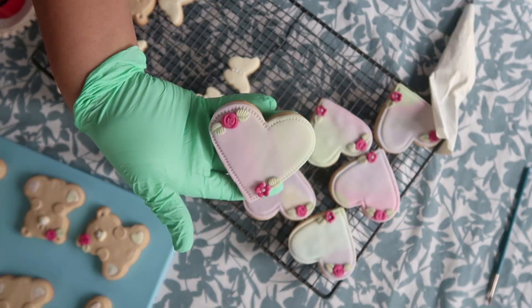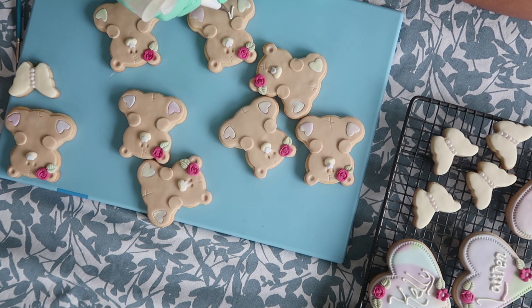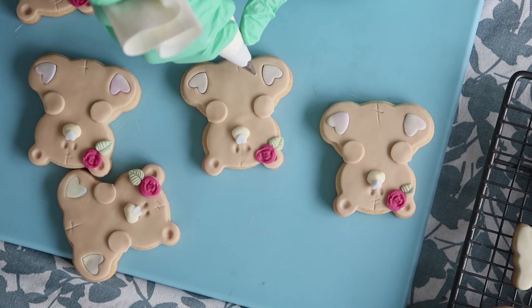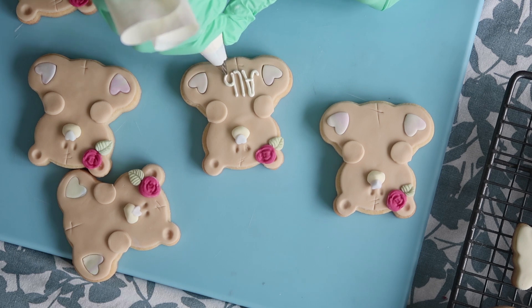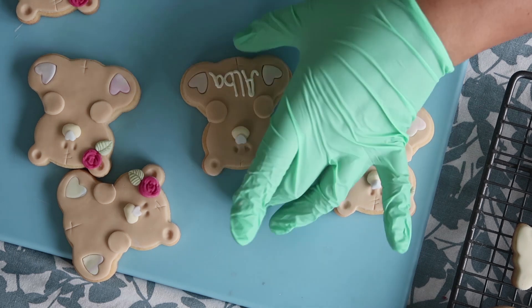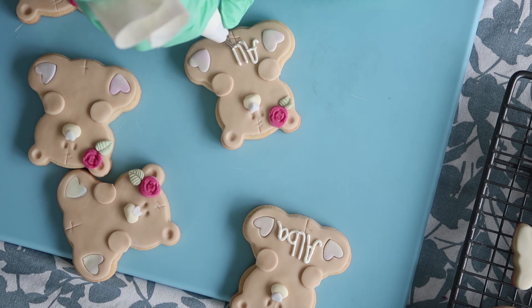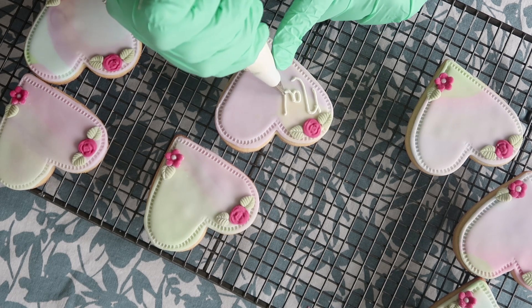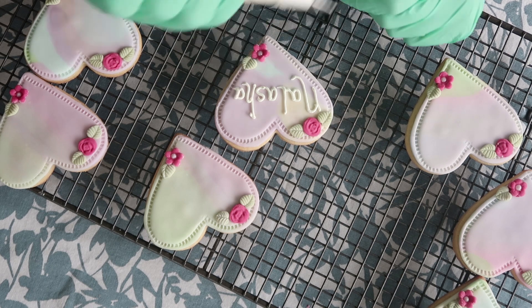I added some little dragees or edible pearls down the center of the butterfly. On the teddy bear I added a little fuchsia-colored rose using a small flower mold, then used a little leaf mold to add the leaf on the end. I matched the big heart biscuits so they had the same design, tying it all together. To make these really personal, I'm just piping names onto each biscuit for who they're gifted to, using some soft royal icing in a very pale yellow.